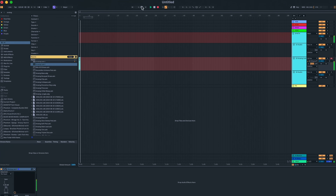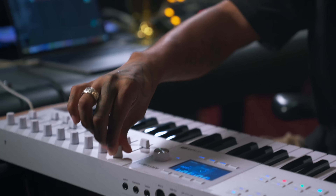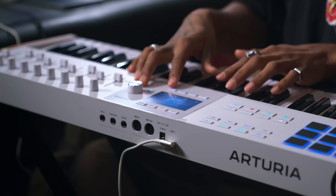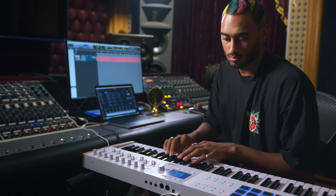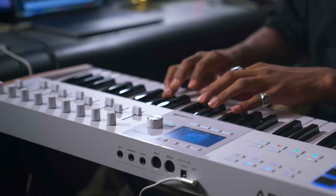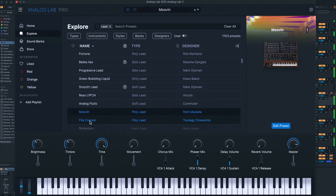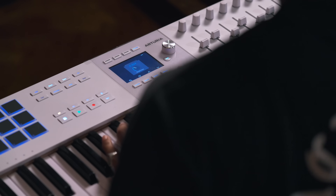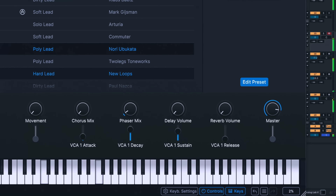We're going to get a recording in now. That seems good. That's a nice sounding organ. Here's a lot of really full-sounding things. I'm adjusting the delay and reverb volume a little bit.